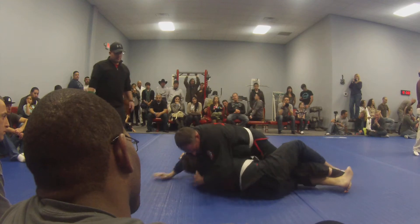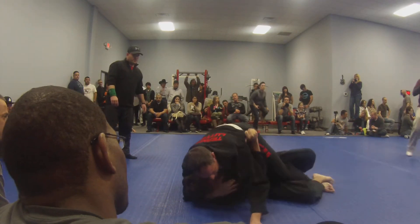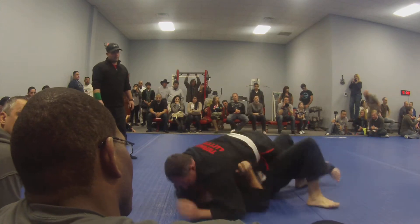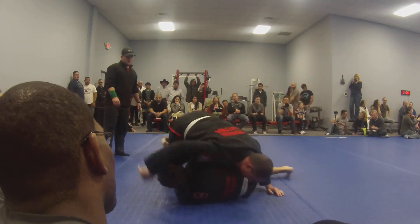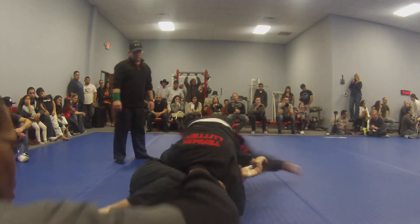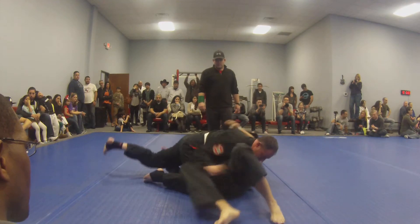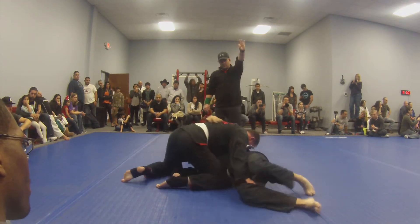That's the balance, come back to your right. There you go — cover it, no pass. Secure it, there you go, secure it. Get your half guard back.